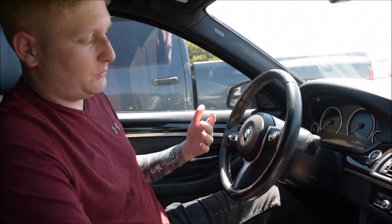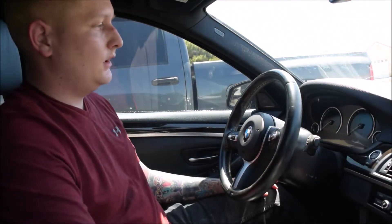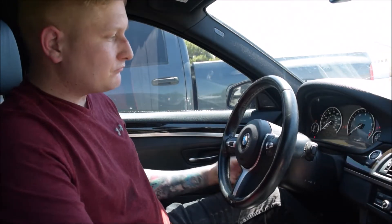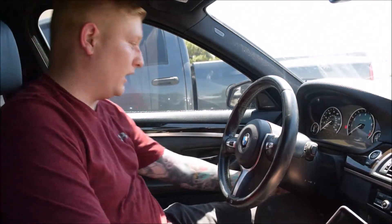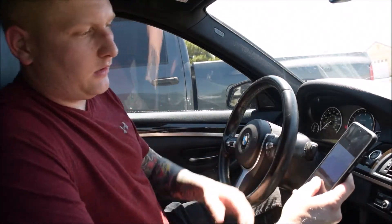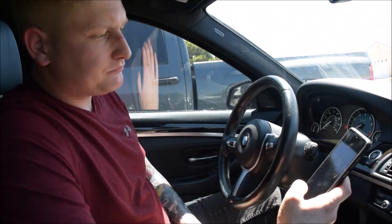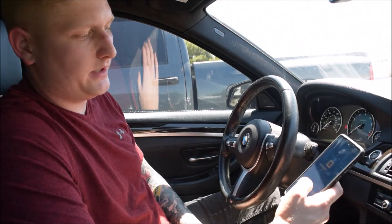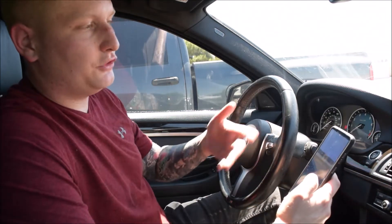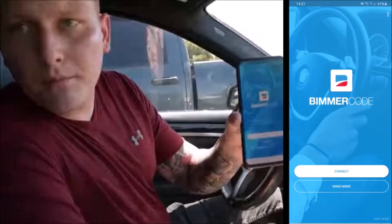First, turn the vehicle on in accessory mode — don't put your foot on the brake, just hit the start button once. I already have the OBD plugged into the port on the bottom left, next to your brake pedal. Open up the Bimmer Code app — I have the full version which allows more functions, though the demo version also has a decent amount available.